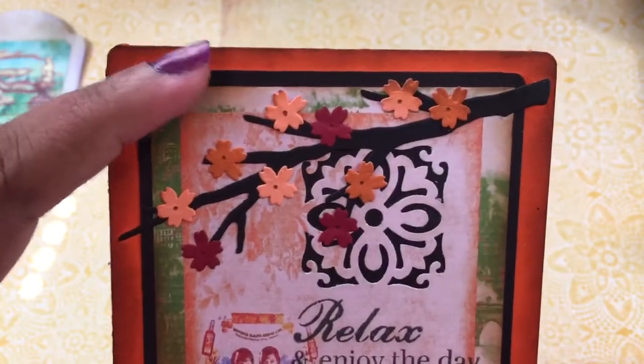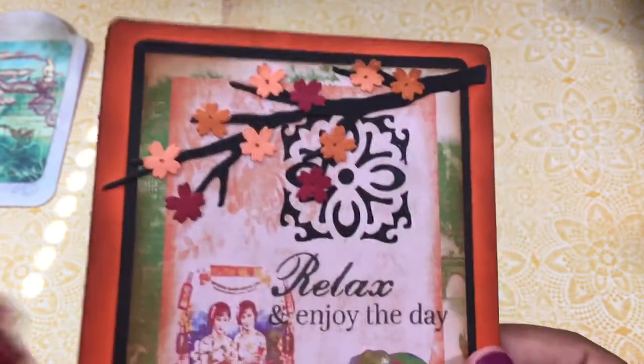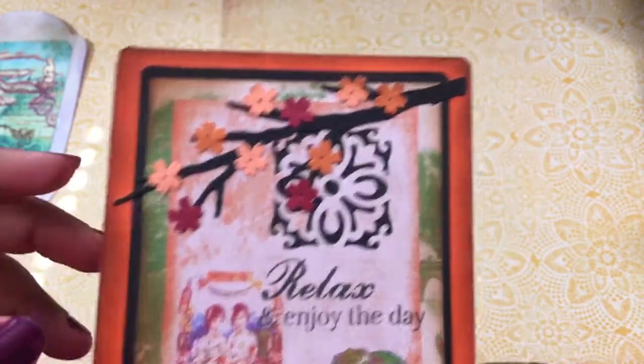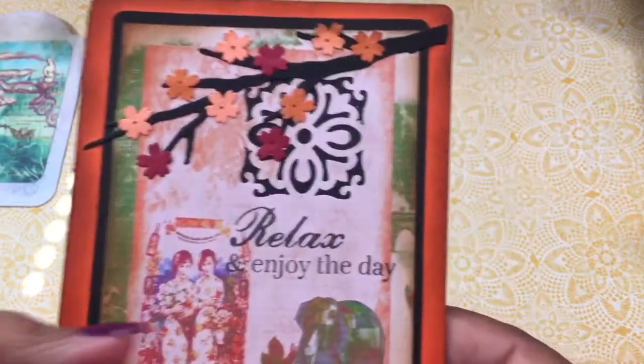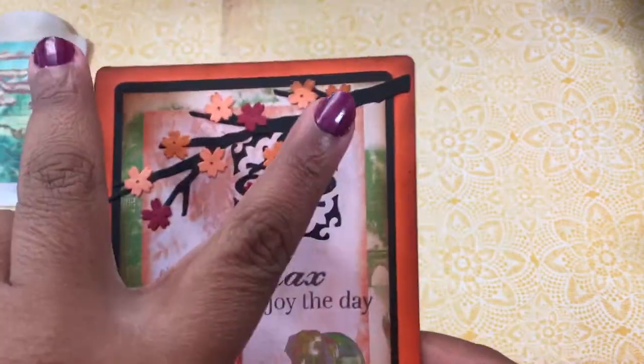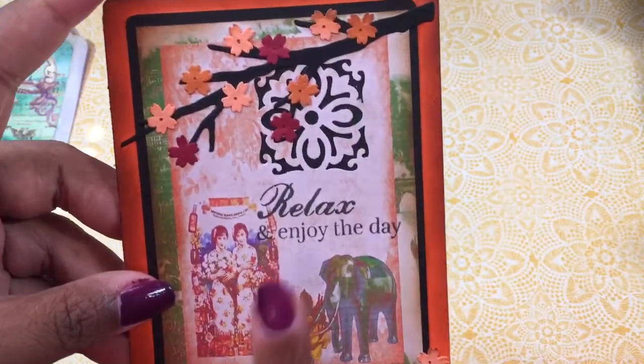It actually will print journal size, but I like to do different things with my digital images and kits. So instead of printing it the full size, I wanted to print it so that there would be two pages and then two pages at the bottom on an eight and a half by 11. So I cut this out.